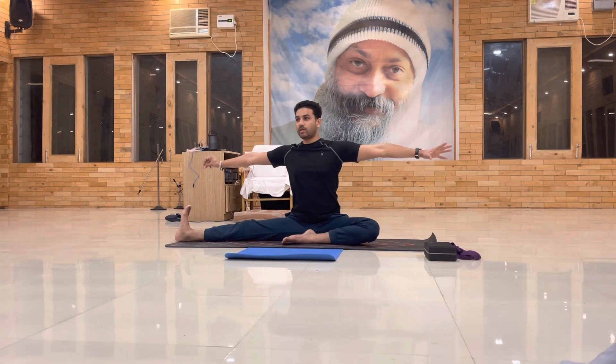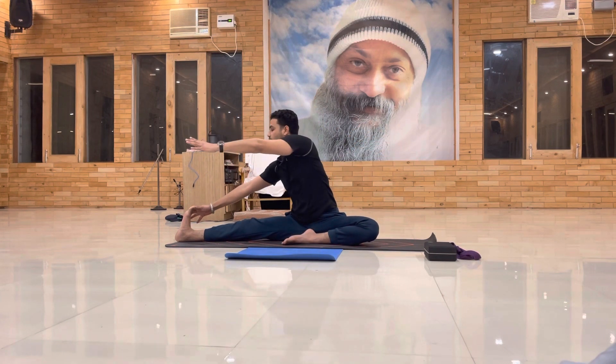And relax everyone. Inhale, come back. Exhale, relax. Turn on the right side. Touch your right foot and flex your right foot. As much as you can do easily — you can take the strap. Yes, take the strap.